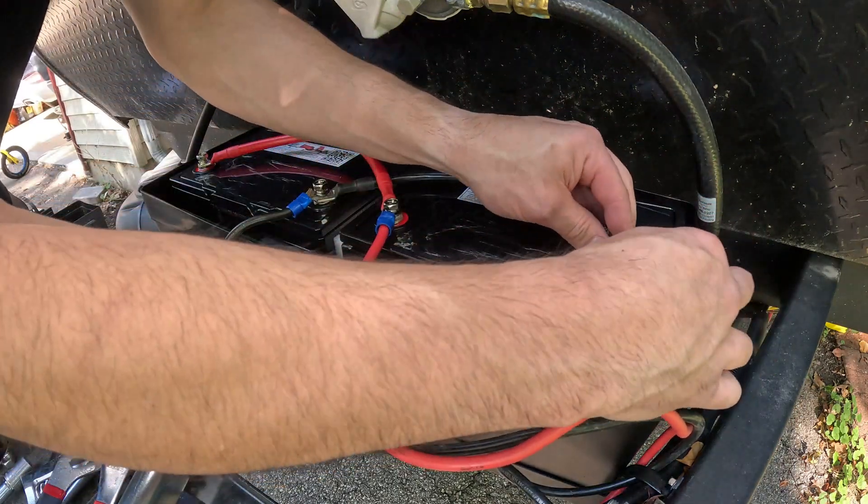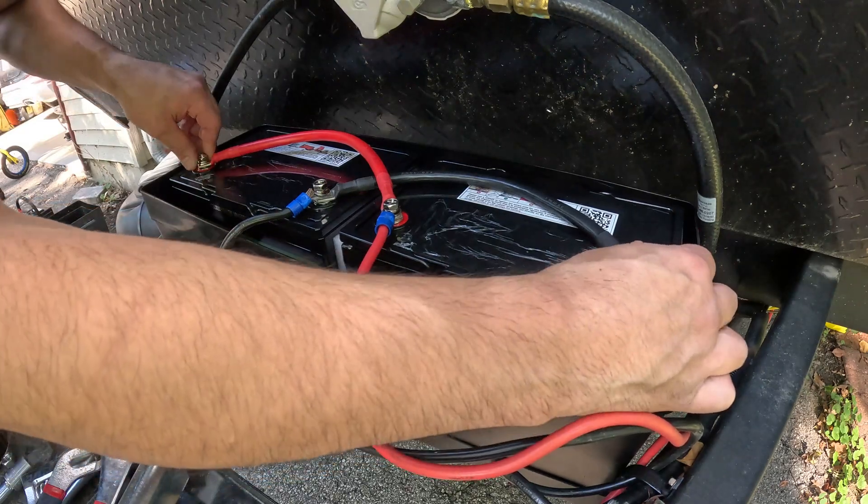I should probably mention you should disconnect your power on the inside of the camper just to be safe.